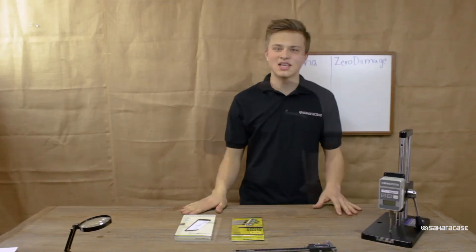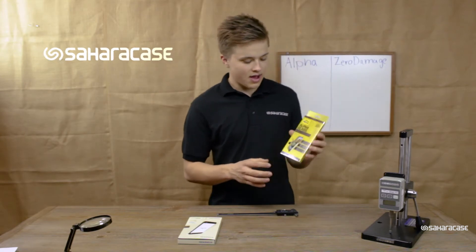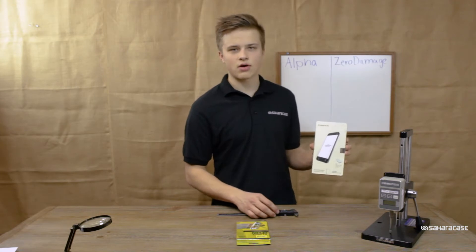Hey guys, I'm Paul with SaharaCase. Today we're going to be comparing and testing the Alpha Glass from OtterBox against the Zero Damage Tempered Glass from SaharaCase.